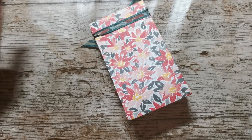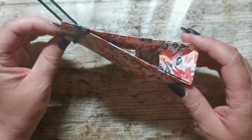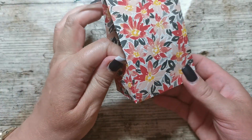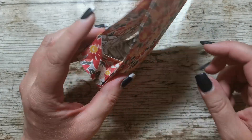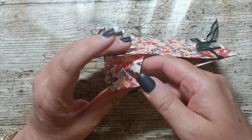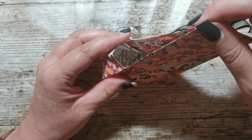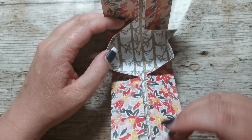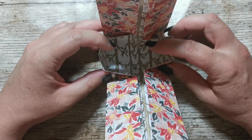Hi there, it's Donna from Taffy Crafting. I have got a cute little kind of bag-box thing, but I mucked up my score lines on this so I'm going to show you how to do this properly. This works really well if you've got those mini chocolate bars, but this one is quite thick — you could actually get a hefty chocolate bar in there, and a couple of them.